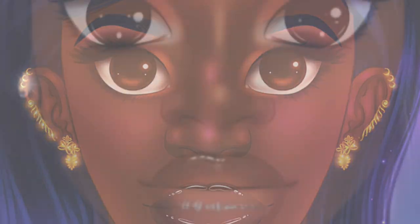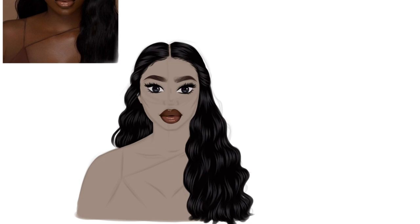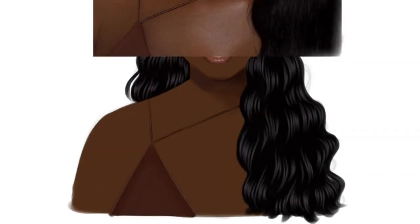Moving on to the hair: I create a layer on top of the hair layer and add highlight and texture by choosing a lighter gray color and drawing individual strands. I'm trying to draw the top from the reference. Now I'm adding the jewelry. I'll finish adding the texture to the top later and move on to the skin.